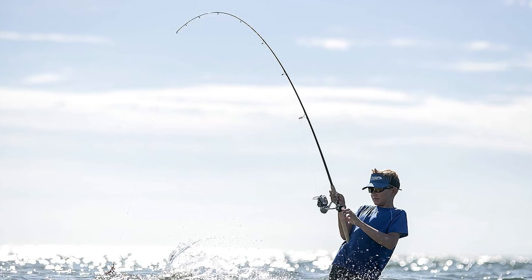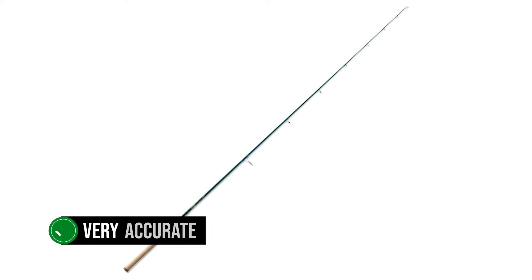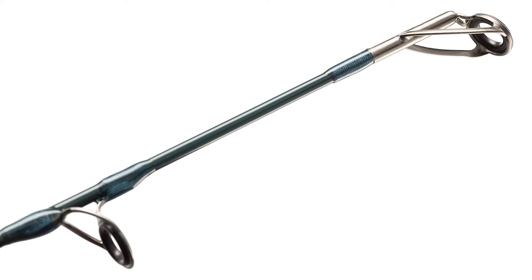I'm inclined to agree with their assessment. The good length means casting the rod is incredibly easy. It doesn't simply go far — it's also very accurate, which makes it a delightful companion on a fishing trip. Throw it where you want and reel in your catch. It's almost as simple as that.